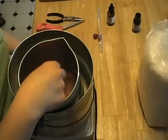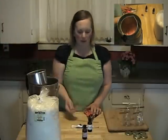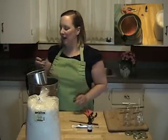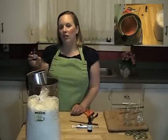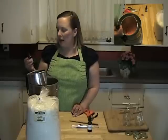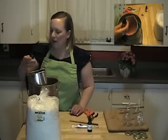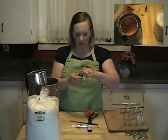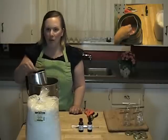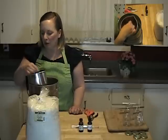Mix that in. Now since it's summer while I'm filming this, I'm making citronella candles for people to use as a bug repellent when they're outside having a picnic or barbecue. Usually for most essential oils, you want to figure on about an ounce of essential oil to every eight pounds of wax. I'm going to be pretty heavy on the citronella since I want my candles to be strong. That one ounce per eight pounds is just a guideline — if you like your candles more or less scented, you can adjust accordingly.